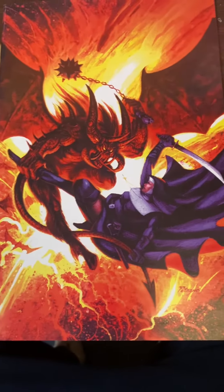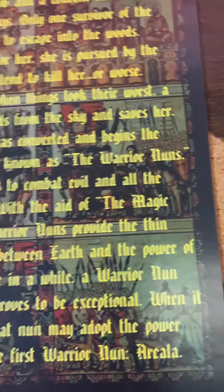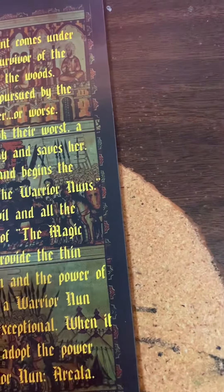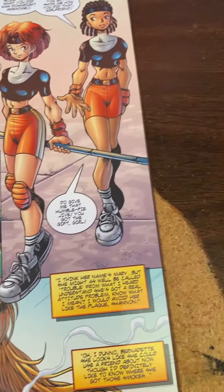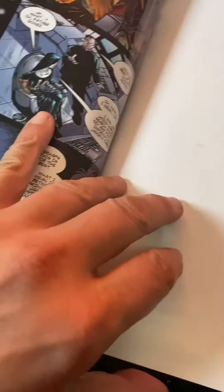This is pretty cool because it's got a nice cover, which is the Virgin Variant. I don't remember who did the actual cover itself — I'm pretty sure I could find out. What's really cool about it is that it collects the first, like a third series of Warrior Nun, but it also has this big fold-out poster, which I forgot was in there.